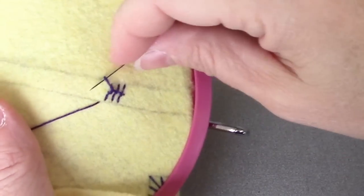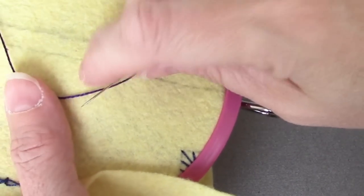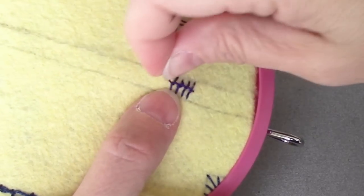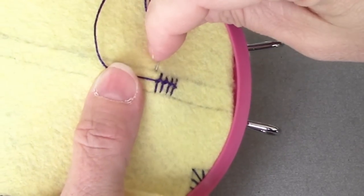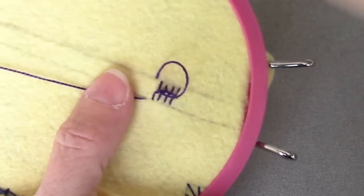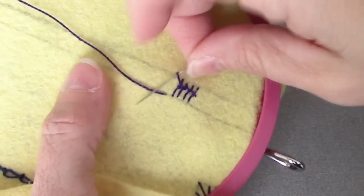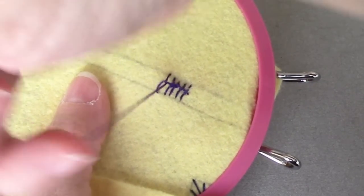We want to go from right to left under that stitch, make sure the needle is over the working thread where it's coming out of the fabric, and pull it up. And you just keep going that way — top to bottom. Under that loop or the stitch; if you pull it all the way down, it's that last stitch. Come out with the needle on top of the thread that's coming out of the fabric, and pull it up.